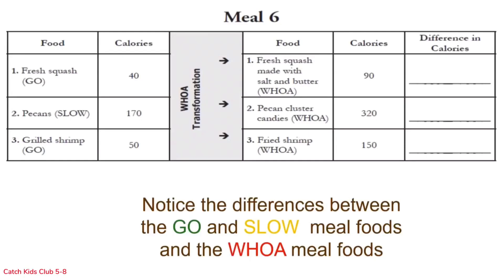Here is the very last meal. Our go and slow meal has fresh squash — a go food at 40 calories — pecans, a slow food at 170 calories, and grilled shrimp, a go food at 50 calories. Through the woe transformation: fresh squash made with salt and butter at 90 calories, pecan cluster candies — pecans stuck together with sugar at 320 calories — and fried shrimp at 150 calories. The go and slow meal is 260 calories total; the woe meal is 560 calories — more than twice as many.